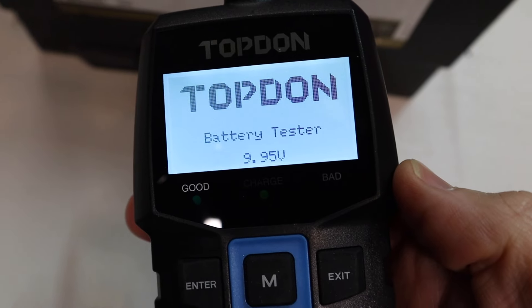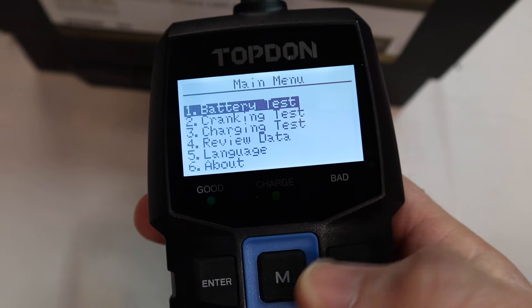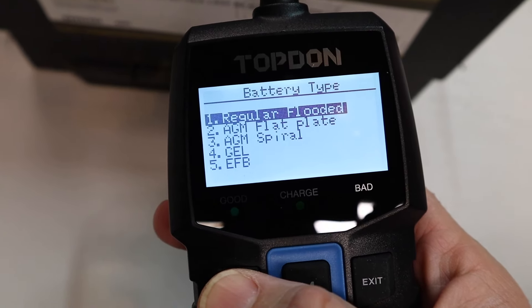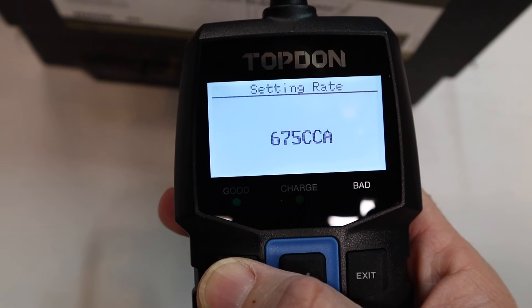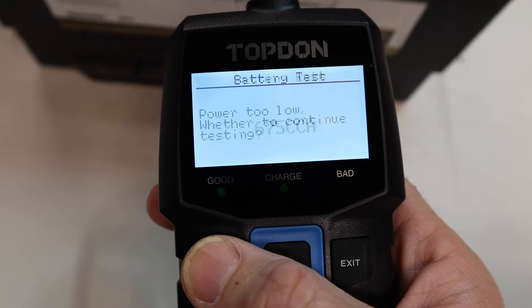Hooking it up, I can already see we're in trouble — we've got 9.95 volts, so this battery is low. We're going to try to run a battery test. This is a regular flooded battery, we're going to do a cold cranking amp test. This one is rated at 675 cold cranking amps, so we're going to give it a rip and see what it does.